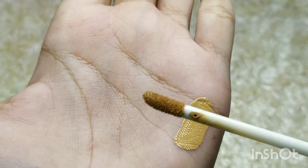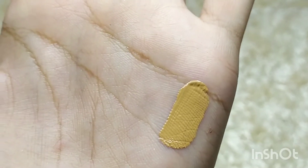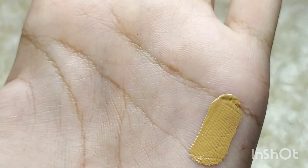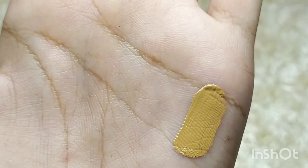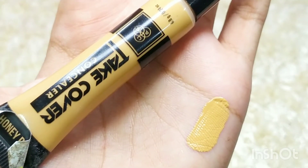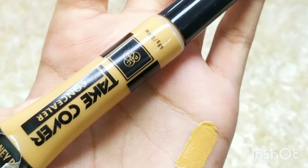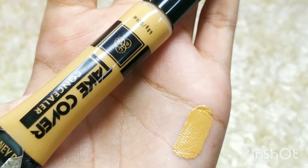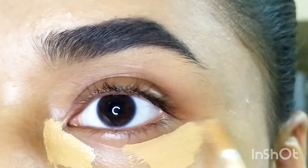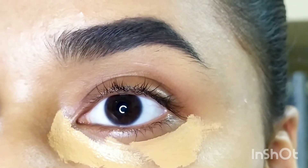I've chosen shade number 10, Honey Drop, which is described as a cool-toned medium shade — and I totally agree. I chose it because it's about half a shade darker than my skin tone, but I love it because it conceals and corrects without looking like I'm wearing a concealer. It looks very natural and gives medium to full coverage.